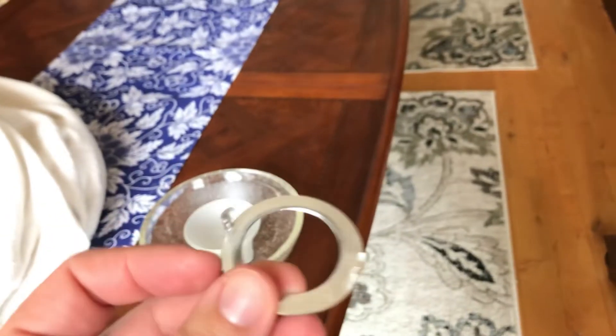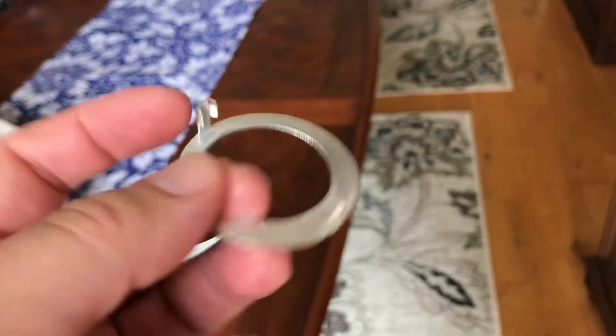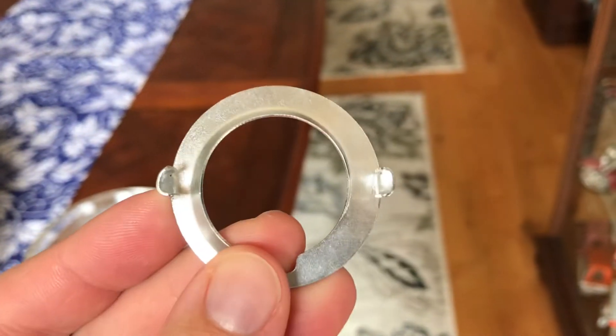I tried to look for a tool to remove these — there's no tool to remove these. There are ones for a plastic ring type, but there's not one for metal. So I was thinking about looking at the way these things are set up.